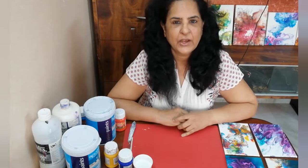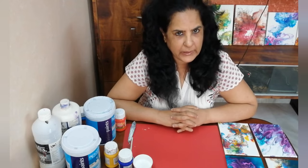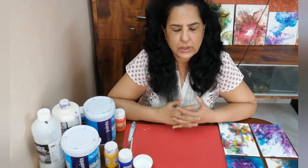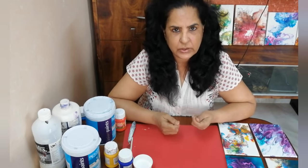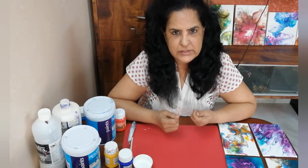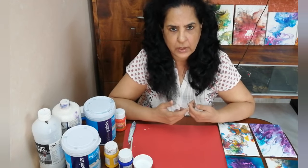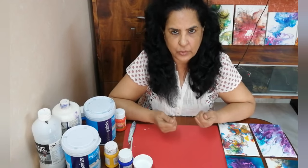Hi, hello everyone. I think you all know what pour painting is. It's a technique in which you pour some colors on the canvas along with some additives which allows the paints to flow in a particular manner in which you allow it to flow.